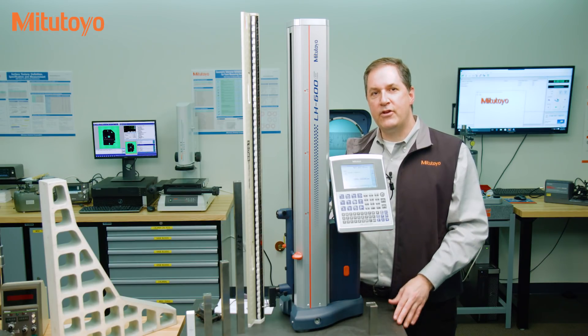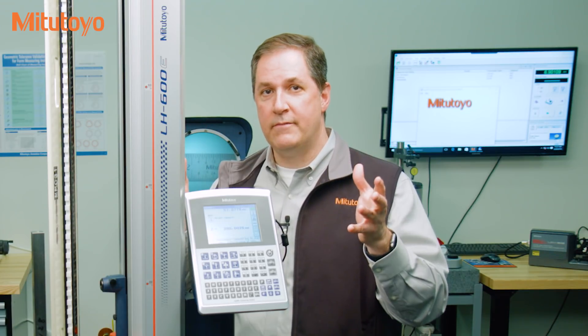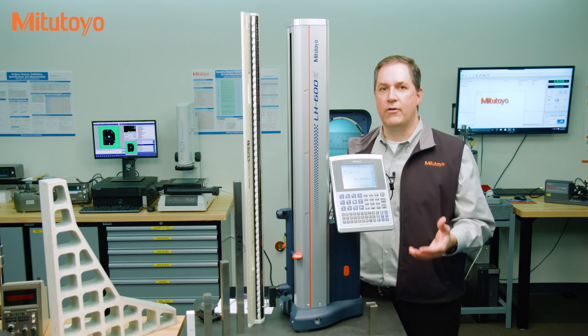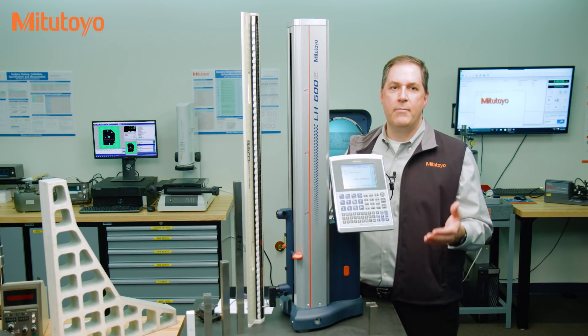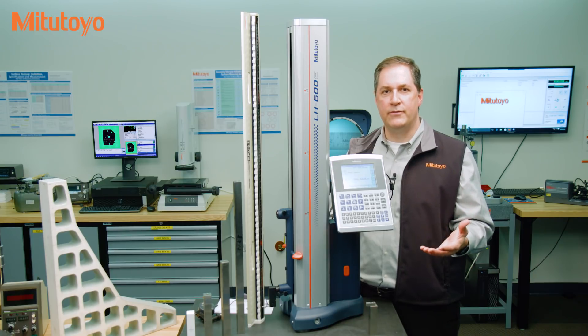Unfortunately, there is a lot of confusion in practice associated with what calibration is. It's been our experience here at the Metrology Training Lab that this confusion around calibration is very costly to organizations — sometimes directly in poor use of your calibration dollars, but more importantly by increasing quality risks that could explode into costly problems with your products.